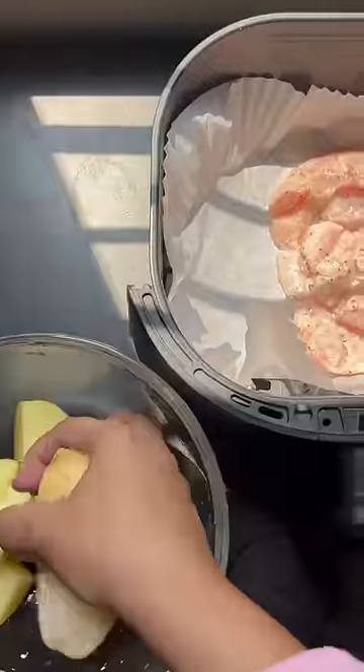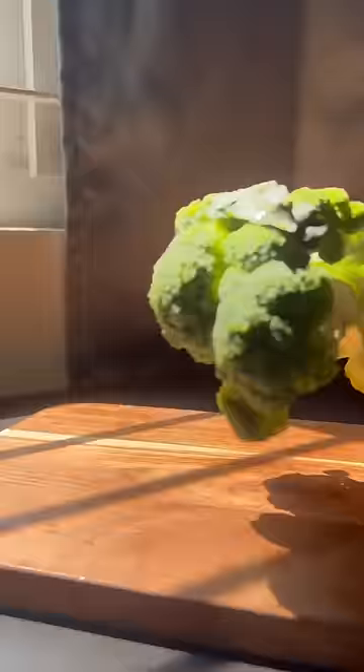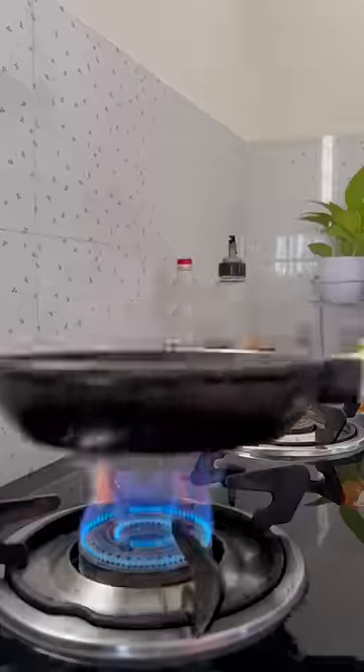First I made chicken and aloo, baked side by side in the air fryer. Then I put chawal on — now I will make herb rice. For vegetables I bought broccoli and beans, which I chopped.